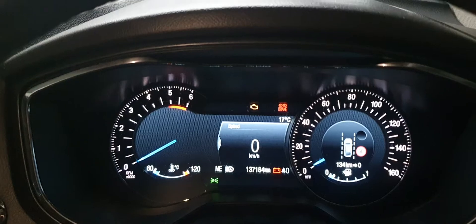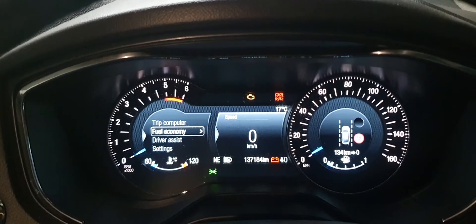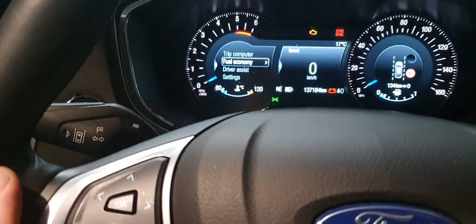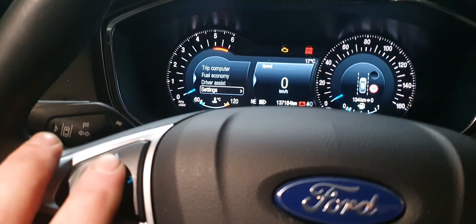By pressing OK. When the clock is showing, press left or any button on the steering wheel, then scroll down to Settings. When you get to Settings, press OK.